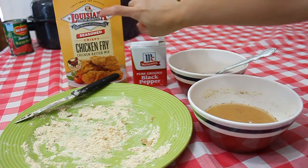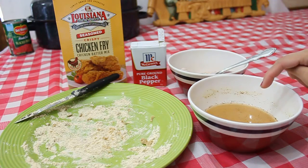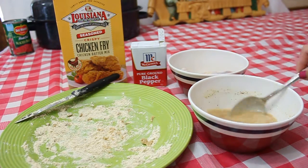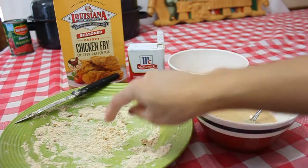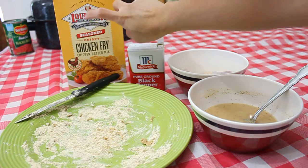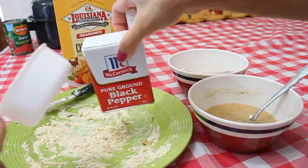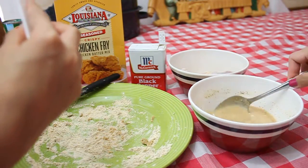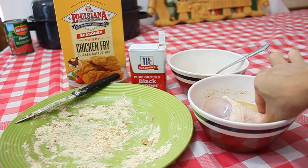Add five tablespoons of the mix into a cup with half a cup of cold water, like this. I added black pepper to this one — just add five more tablespoons and put it here and sprinkle black pepper, like this. Then you dip the chicken in there.